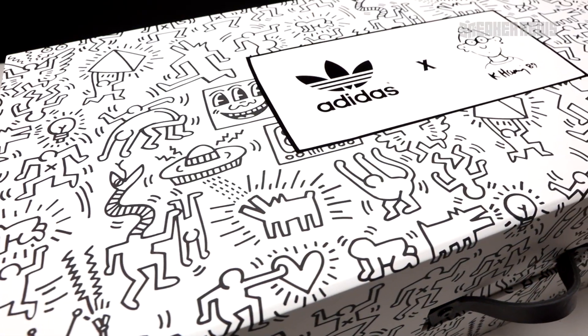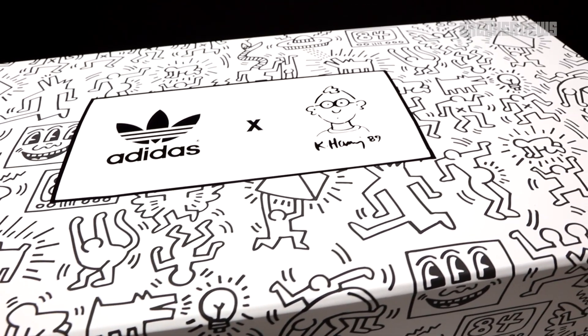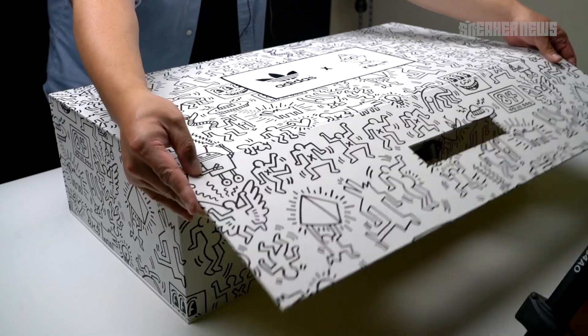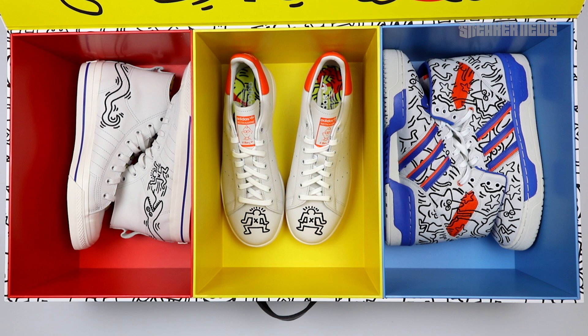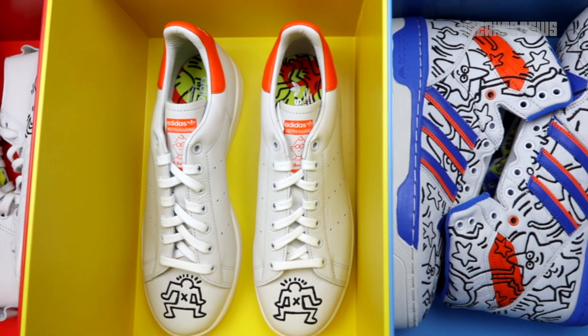It's a dope collection — three pairs released, all featuring his signature artwork that he was basically known for. On June 30th, three shoes dropped: the Rivalry High, the Nizza High, and of course the Stan Smith. Each pair features its own tribute to Keith Haring, with his signature artwork on each of the three shoes.